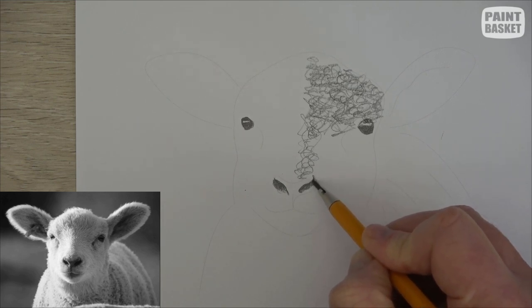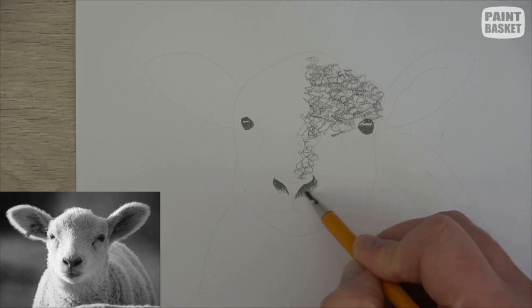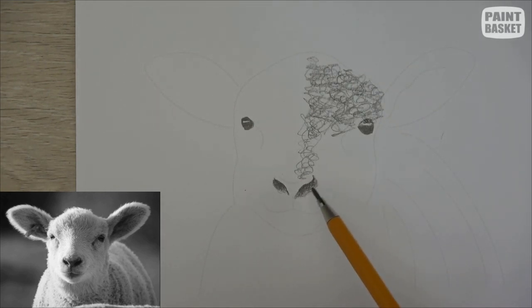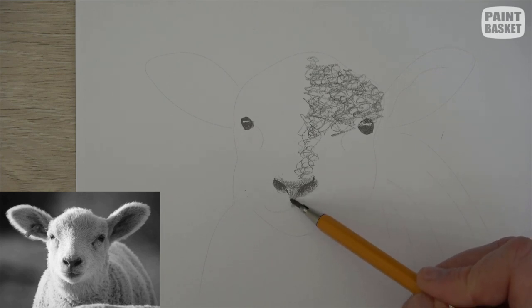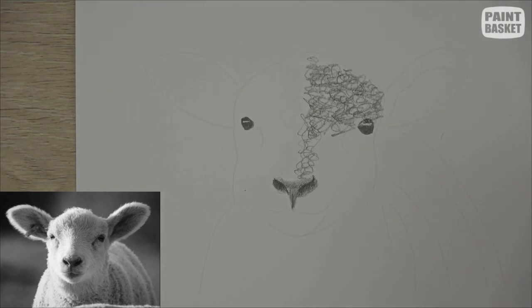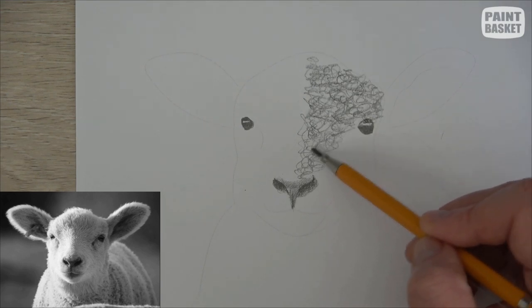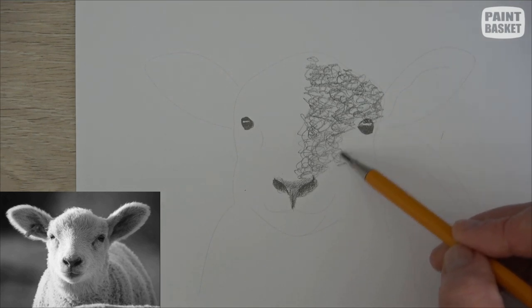It starts off nice and dark. I'm pressing really hard over here and then just gradually pressing lighter and lighter as I move outwards. Here's also just a little bit of skin — there's no hair there so I'm just going to color that in. Then just color in a little bit longer over here just to make this area a bit darker. Bring that down to the center bit like that and then just darken up that very center bit by going over it a little bit more. Great, let's continue adding our texture.